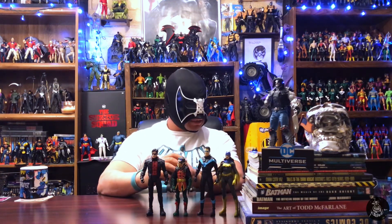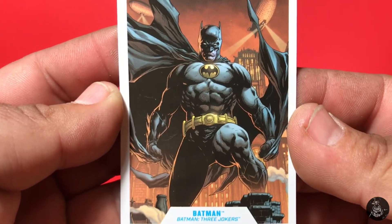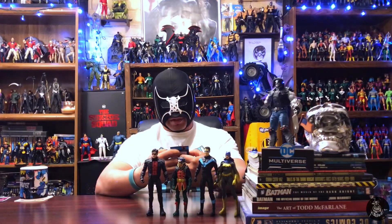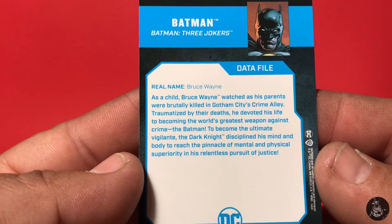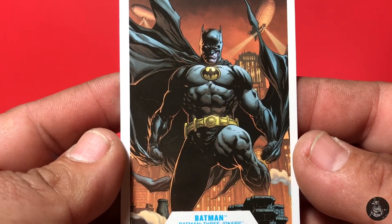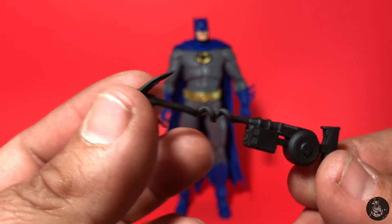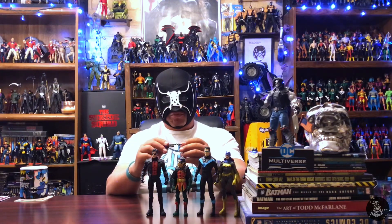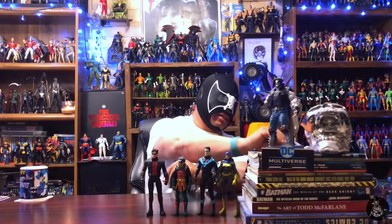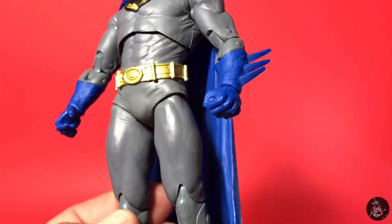Finally we have Batman. It's interesting because the card art makes it hard to tell the costume color — it looks dark blue but also almost black, though the gold high-yellow tone is on the emblem and belt. On the back there's information confirming this is from the Three Jokers storyline. He comes with another grappling gun — this one has a hook on the tip — which we've actually received before. I've even made a version of it where you can remove the cable part and detach the hook, but it's just another one to add to the collection.